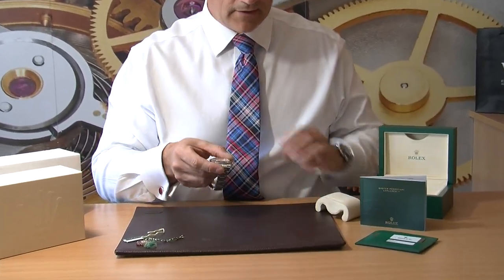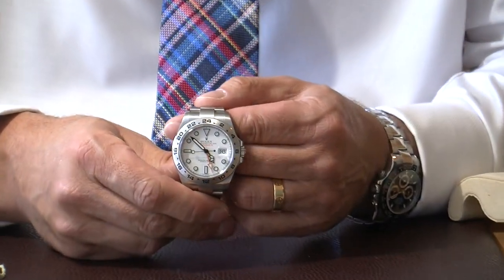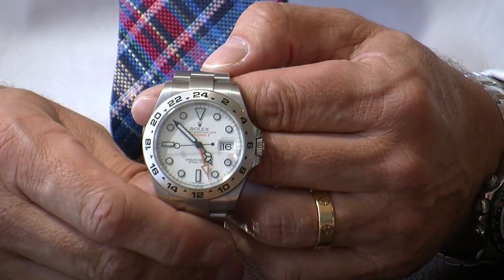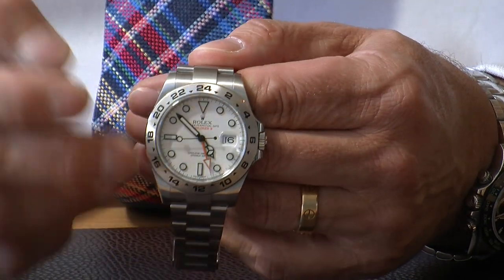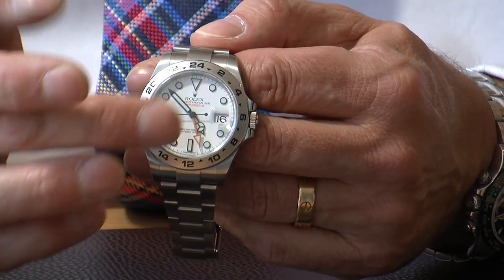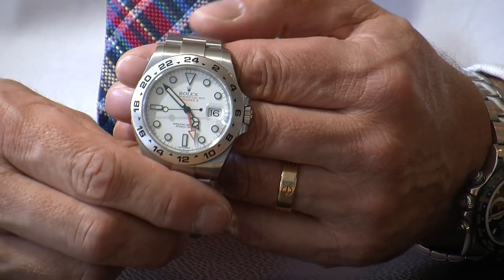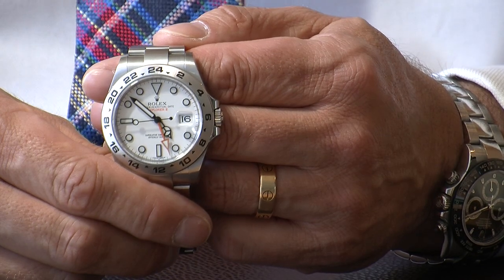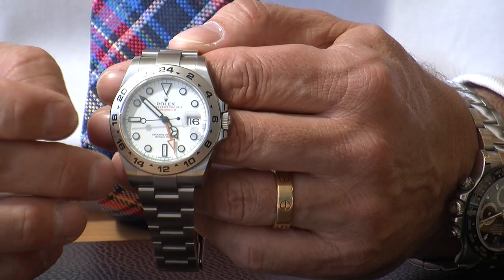The watch, like most Rolex, has an automatic chronometer movement, which ensures it's performing to minus 4 to plus 6 seconds per day — very good for an automatic watch. It's a really clear dial to read. It has the date function, and the hour markers have a really strong luminous coating to make it easy to read at night. The bezel also has hour markings on it for the time zones.